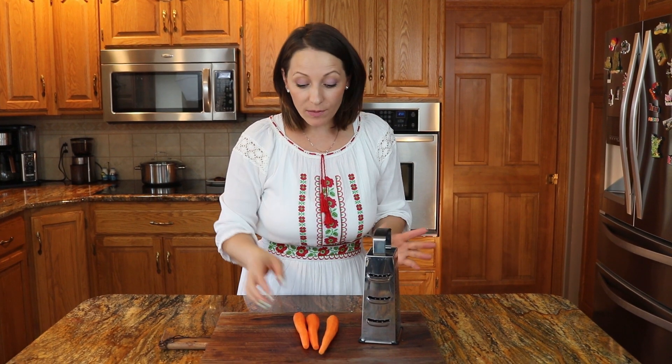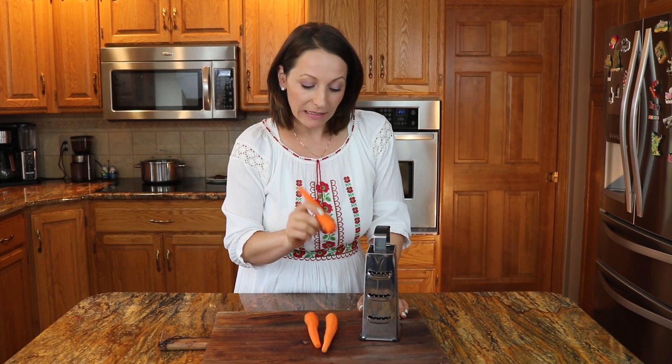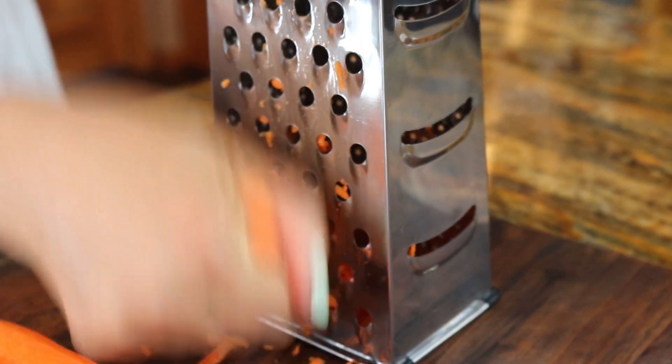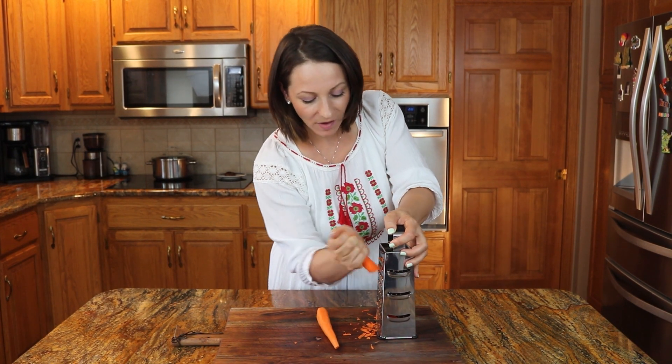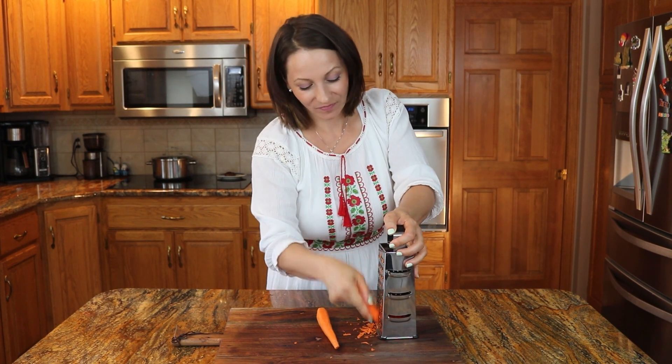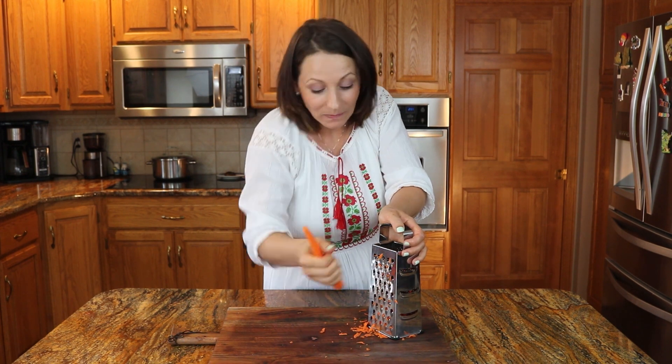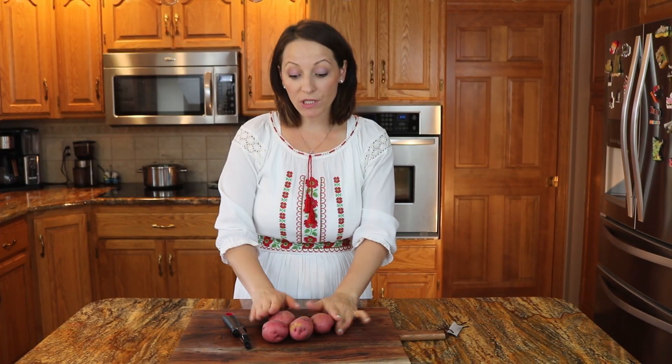Bueno, el próximo — la zanahoria. Vamos a triturarla bien finititita. Próximo voy a pelar mis papas y cortarlas en cubito chiquitito también. O puede cortarlas en el tamaño que usted desee. No hay problema.